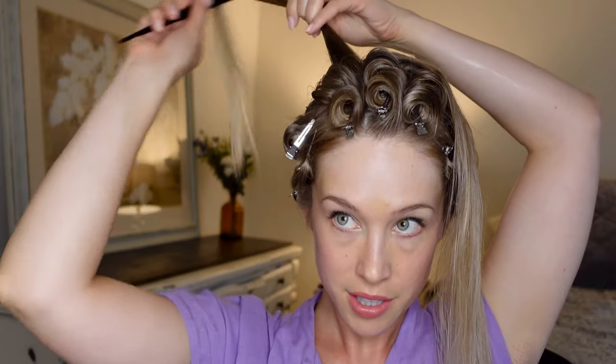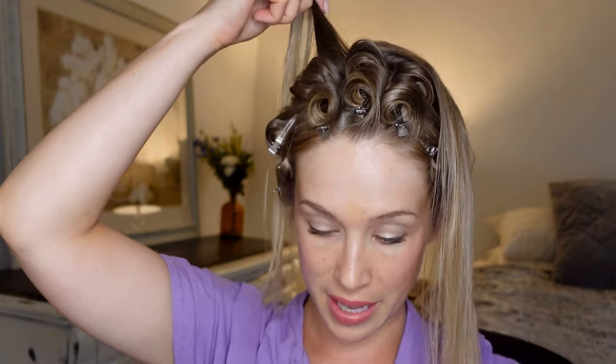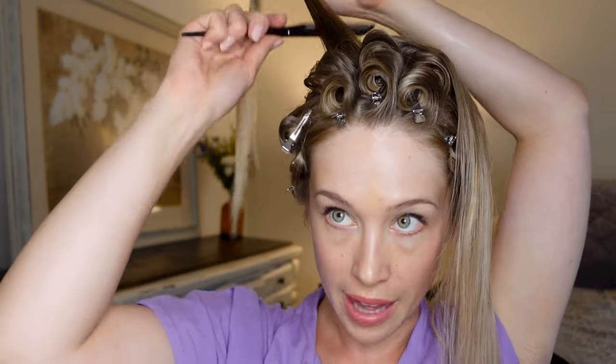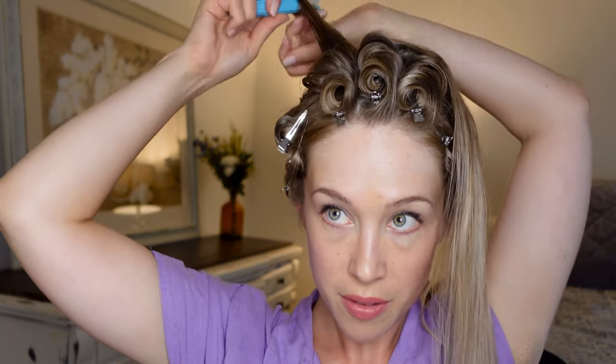The section I saved for last is the rest of what would be the bang section, but instead of doing stand-up pin curls there, I'm just going to do the flat ones and lay them on top of the rest of those curls in the back.